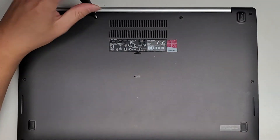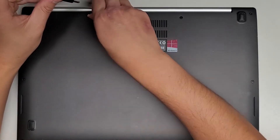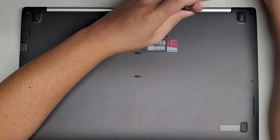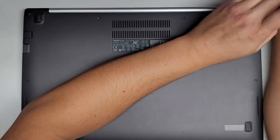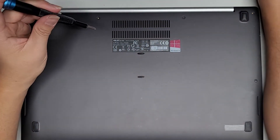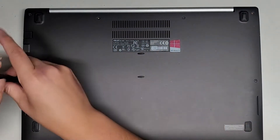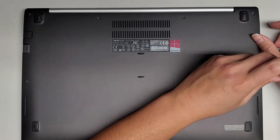You can see we got four going along the back where the hinges are, then one on either side, and then another four towards the front. The screws are different size, shape, and length, so it's always a good idea to keep them in order. You don't want to mix up the screws, put the wrong one in the wrong place, and end up damaging something.